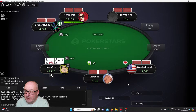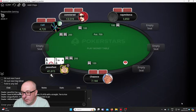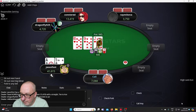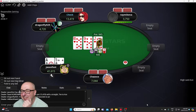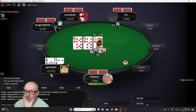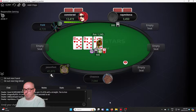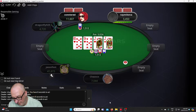Now I got ace five suited. Let's raise to 200. Should have got more than that actually — 200 is too timid. Too many people in this hand to try and bluff that one. Bluffs tend not to work with this many people on the table. Flush draws, straight draws, all over cards on a jack.